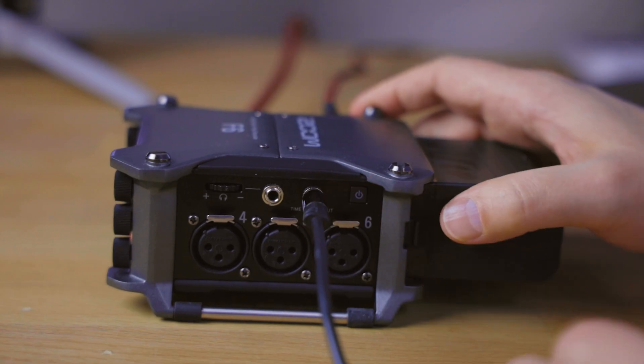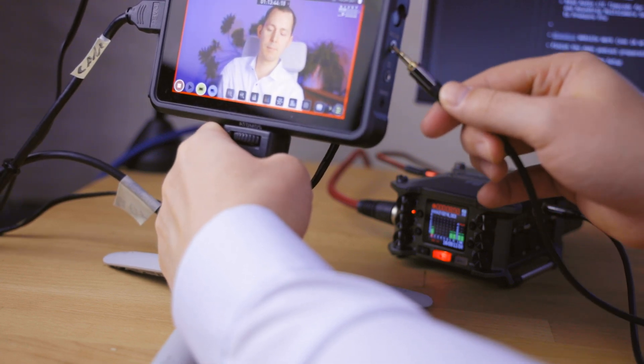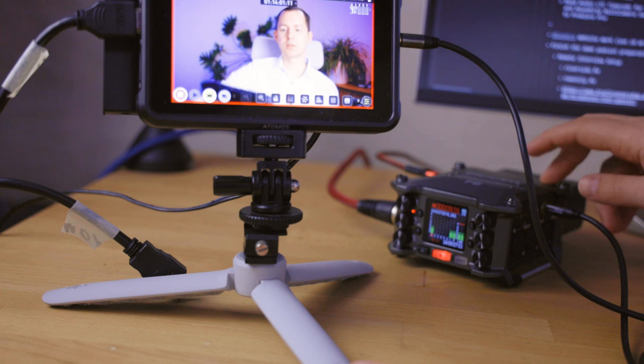Professional cinema grade cameras usually have timecode built in, and there you will often find specific needs in terms of connection cables. However, in consumer grade cameras, you will usually find these mini jack connections. To synchronize the Zoom F6's internal timecode clock with the Atomos Ninja V or a camera, we're just going to hook this up into the timecode port on the side of the Zoom F6, and on the Atomos Ninja V, into the mic line-in port. And now the Atomos Ninja V is actually receiving the timecode signal from the Zoom F6.